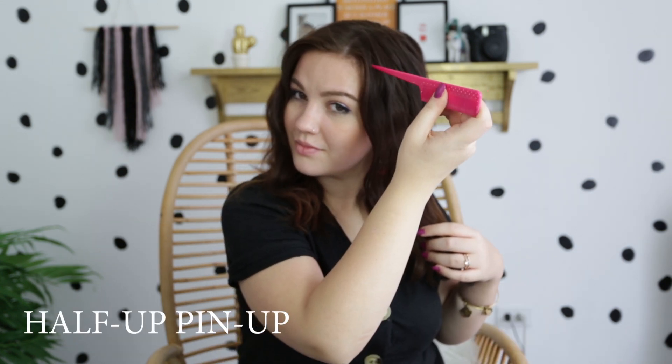For our first look, take your comb and section off a small part towards the top of your head, and tease it slightly back to add a little bit of volume. Then go ahead and pinch your hair up to your volume of choice, take your bobby pin, and secure your hair into place. Simple enough! Then do the same exact thing on the other side of your head.